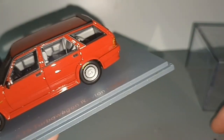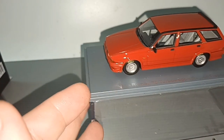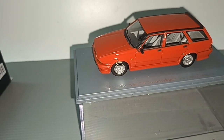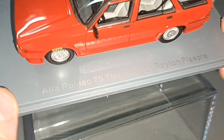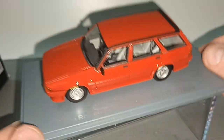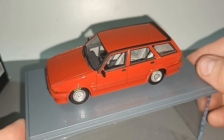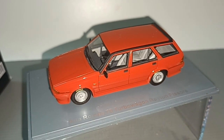Apparently Alfa Romeo has to be red. It doesn't look nice in any other colors. So thank you for watching this one - the Alfa Romeo 75 Turbo Wagon Rayton Fissore - what a long name! Don't forget to like and subscribe, see you next time, bye.